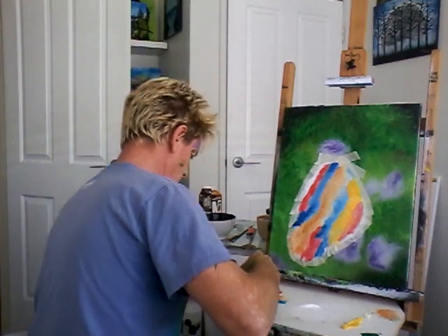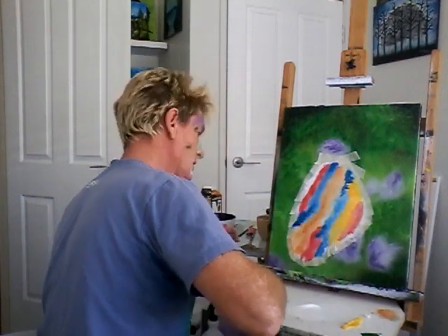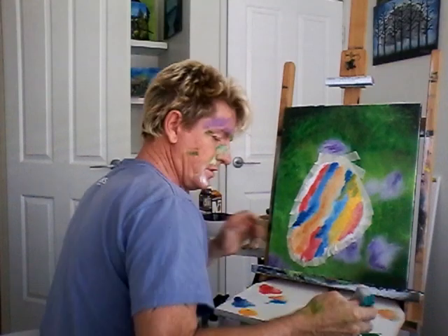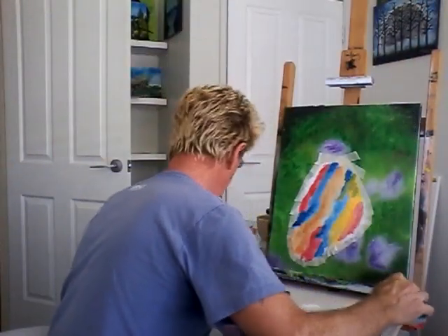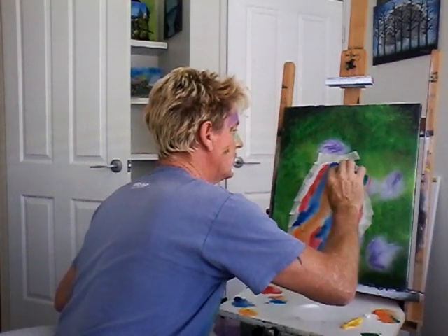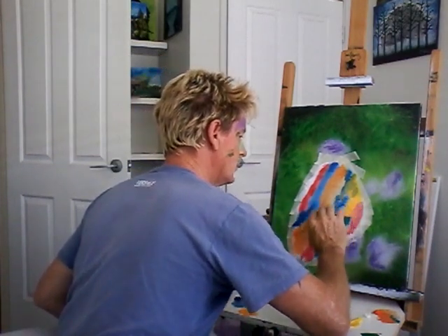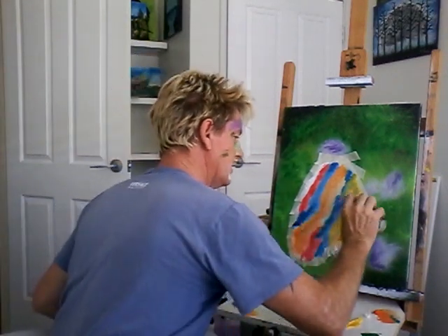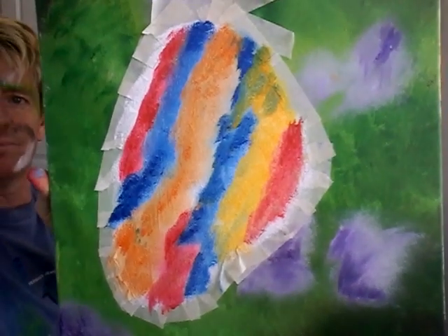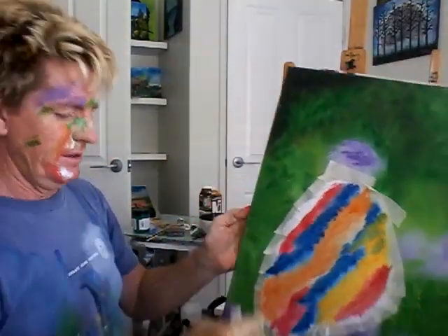It doesn't really matter how wishy-washy this is because the actual blacks that I'm going to put on later are really going to bring it to life. I'm just sharpening up those reddy colors there. I'll get a bit of sharp orange. Maybe some blue back in there, some darker blues. Putting some darker bits in really gives it more depth. I'm happy with that. It's wet and it'll flow better. I need a bit of blue there, and some red back over here. That's roughly all it looks like for now.